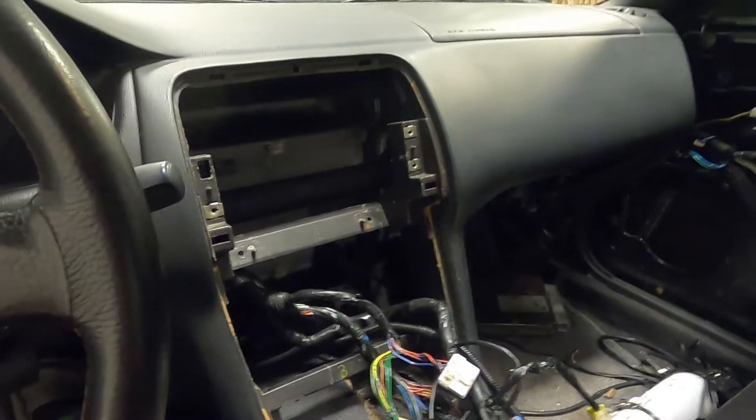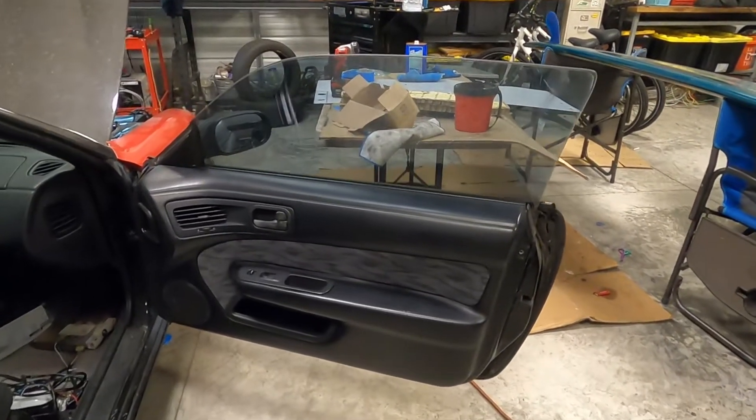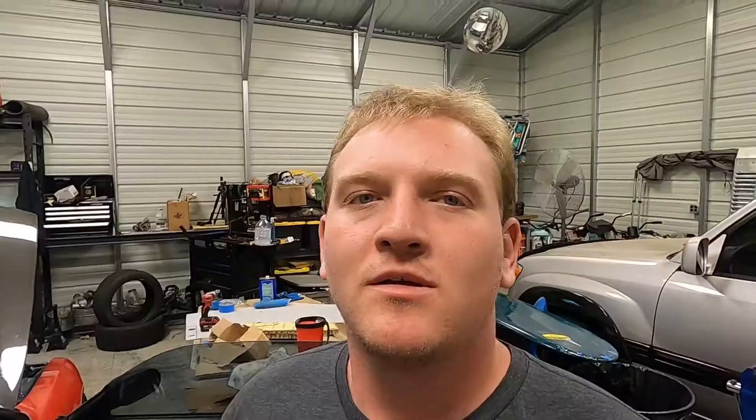I need to start working on the rest of this wiring — getting sensor wires pulled and gauges wired up. The passenger side door panel is finished and installed. Just to clarify about the work on these door panels: this was an experiment to see how it would work, and I think it turned out really well. These door panels were absolutely totaled before — I couldn't mount them at all — so the fact that they're now mounted solid means it was a pretty good success. Door panels are done, time to move on to the next thing.